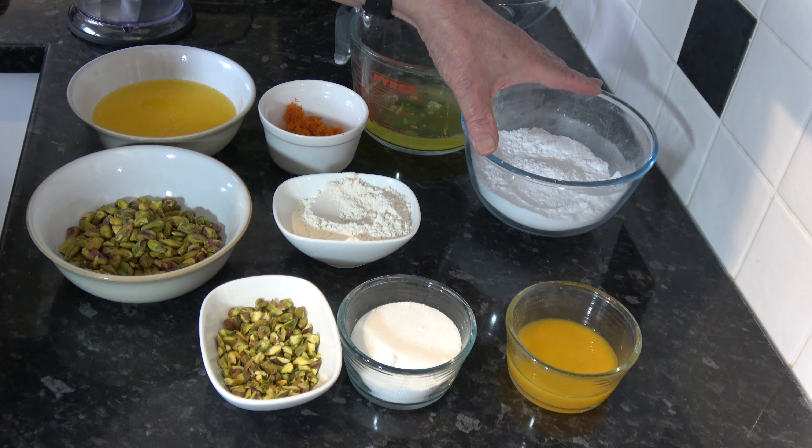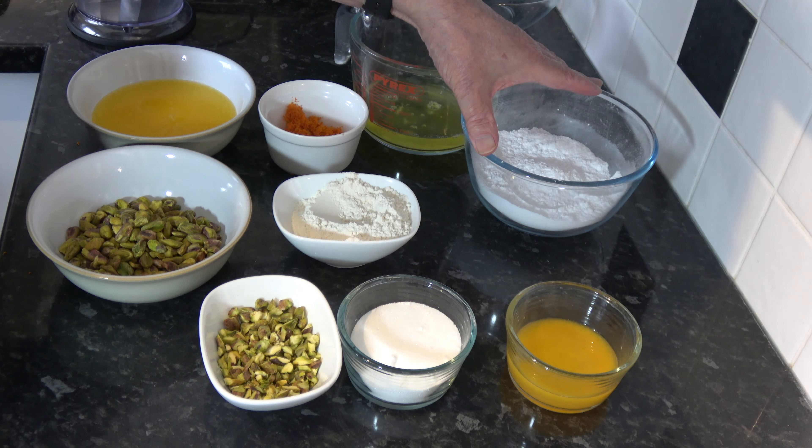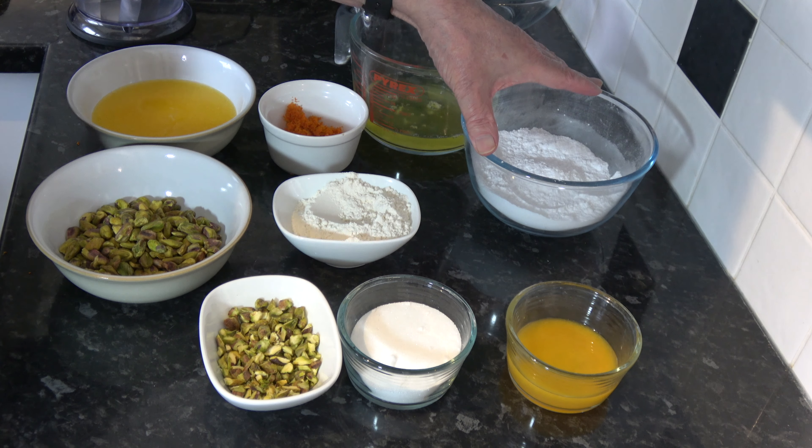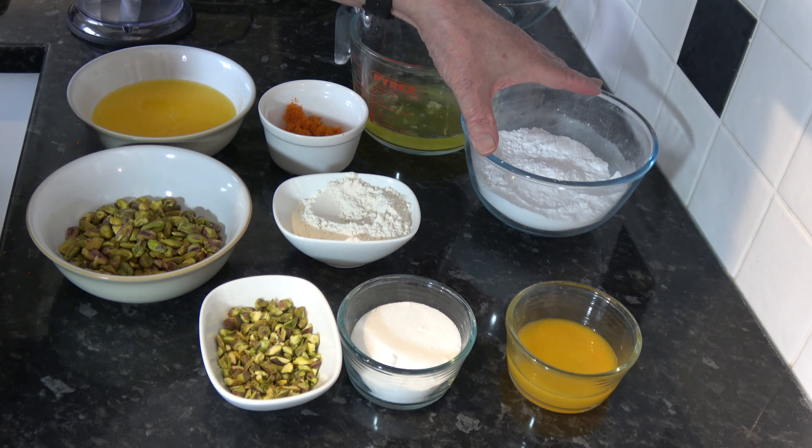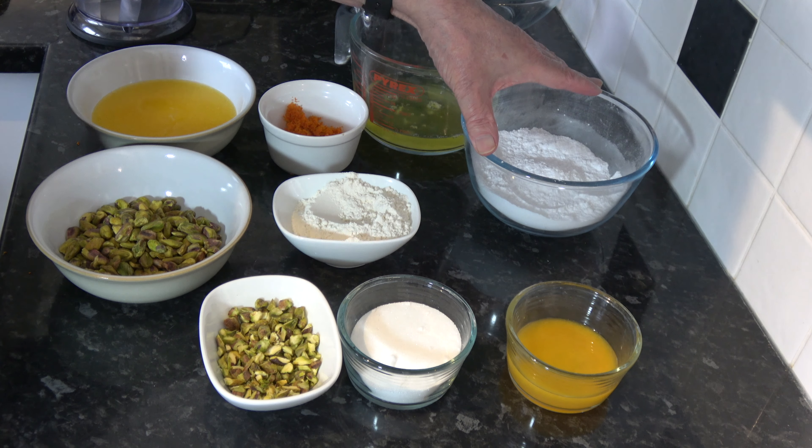I'm going to mix that to get it combined. As you can see that's nicely combined now, so then I'm going to pour in my melted butter and simply continue mixing until that's fully combined. It may take some time but it will all eventually emulsify.